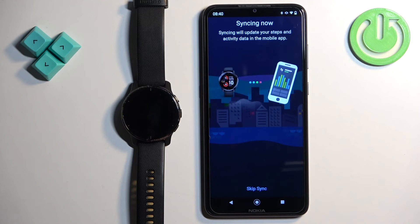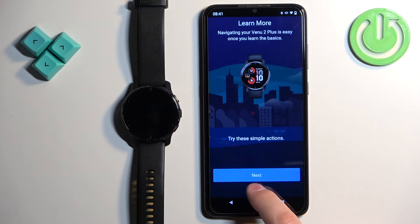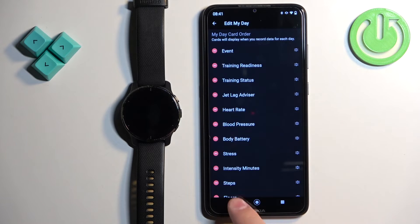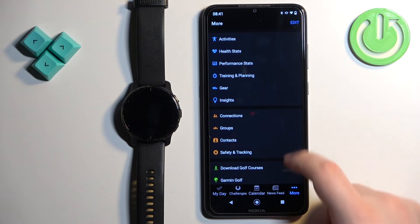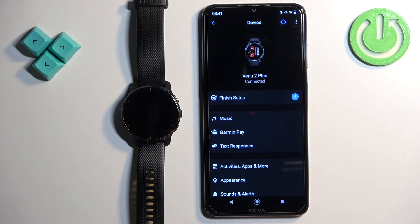Now tap on sync now, then finish. Here you can learn about your watch and see a tutorial on how to use it. I'm going to tap skip, but you can tap next to go through it. Tap finish and you'll have the main page of the app. You should see your watch at the top, and you can tap on more Garmin devices to find your Venue 2 Plus on the list of devices.